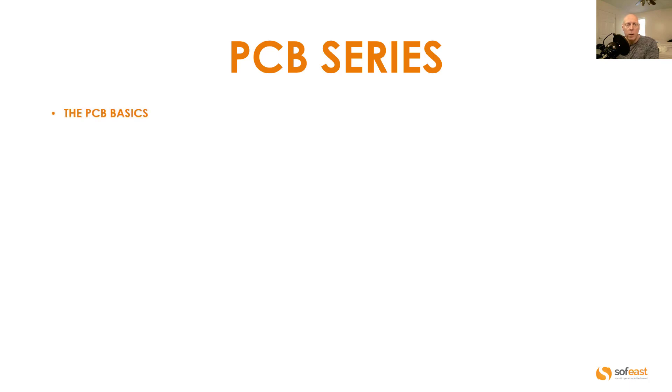In video one we have the PCB basics. We're going to be looking at the difference between a PCB and a PCBA, and we're going to be looking at the PCB construction.